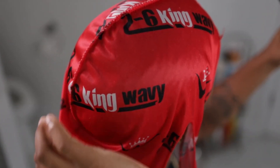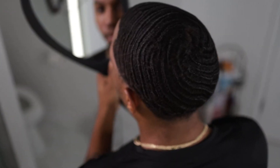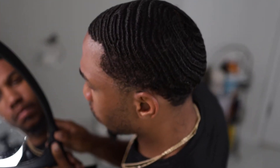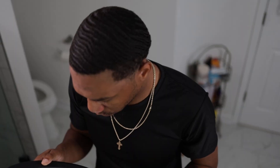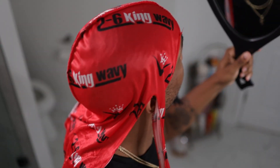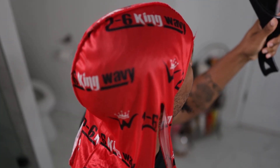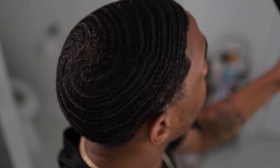No elite waver wants you to know this secret hack into getting 360 waves, but I'm going to tell it all. In this video, I'll be teaching you a step-by-step process on how to do a washing style for beginners. This is crucial in your 360 wave journey — it's how elites become elite.